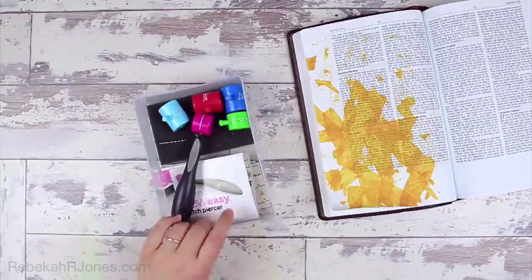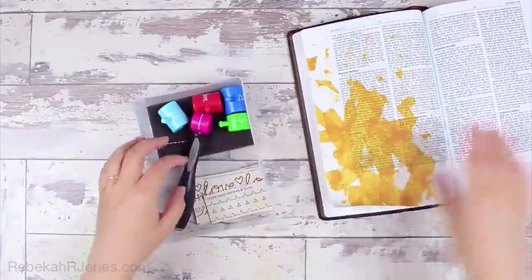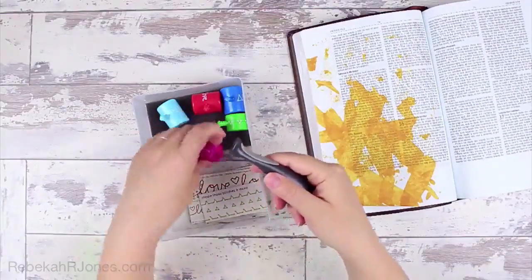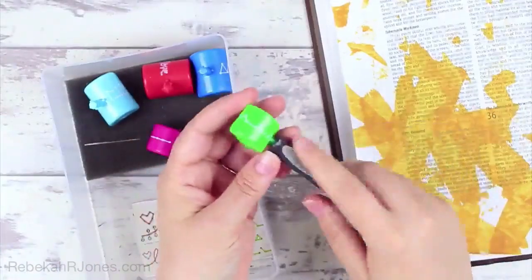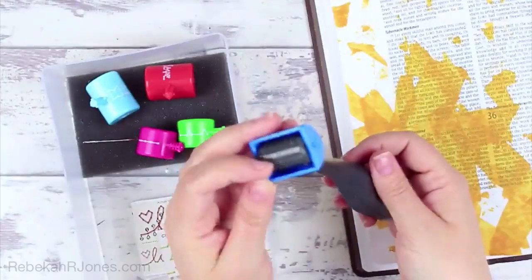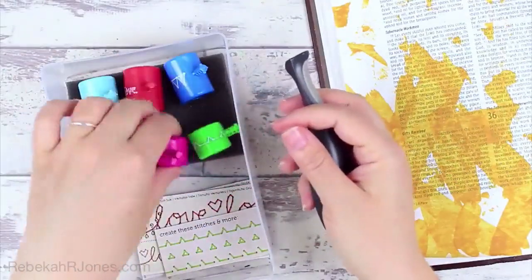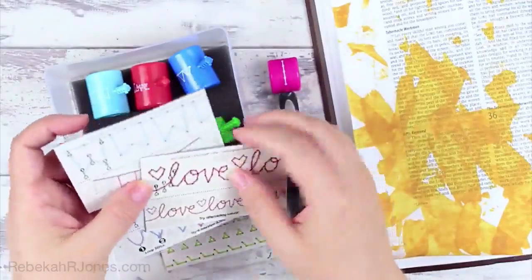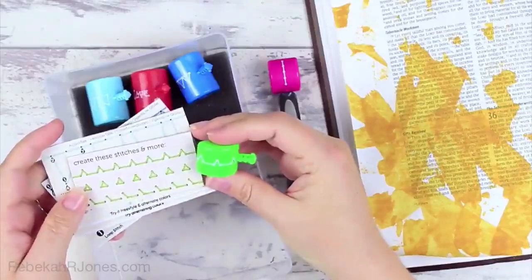So this is the Sew Easy tools — they come with a huge range, and I'll link to the entire set on my blog. As you roll it across your surface it will just pierce some holes, and based on the head you've got on the tool, it will pierce holes in a certain design, which means you can sew that specific design using your thread. There are some for pennants and cute banners, all sorts of different stitches. Some will do just one stitch, and others allow multiple types of stitches with one head. The packaging shows you how to organize your stitches.